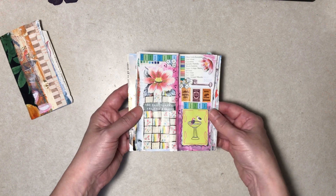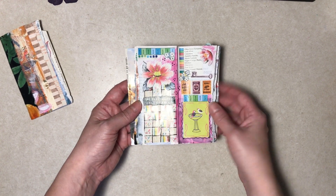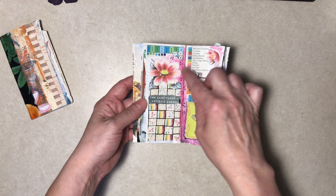These flowers are off a very old greeting card. This is a scrap of paper, the pink is paint, and the dots are marker.